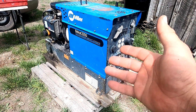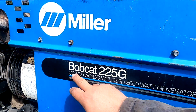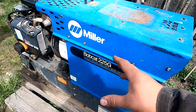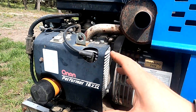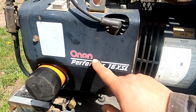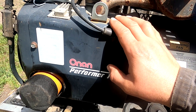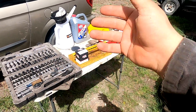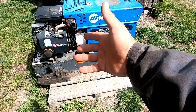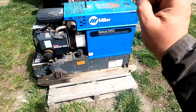In this video, pretty much everything you need to know about how to change the engine oil on a Miller welder generator. This is the Bobcat 225G — a great machine that's never let me down. I've been using it for 10 years, always ready to rock. This welder generator is equipped with a twin-cylinder Onan Performer 16X gasoline engine. I'll show you everything: what oil to use, filters, how much oil, change intervals — we'll go step by step and get this welder serviced for another season. Let's get started.